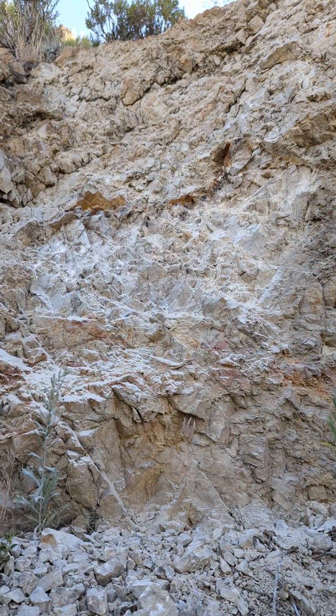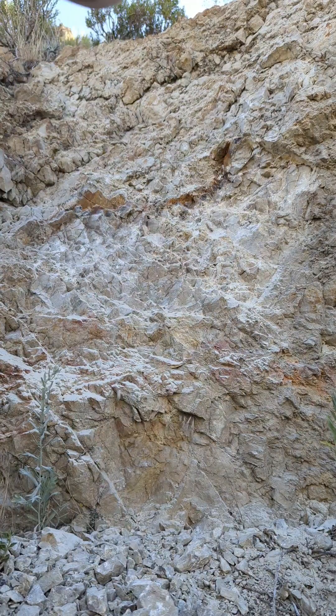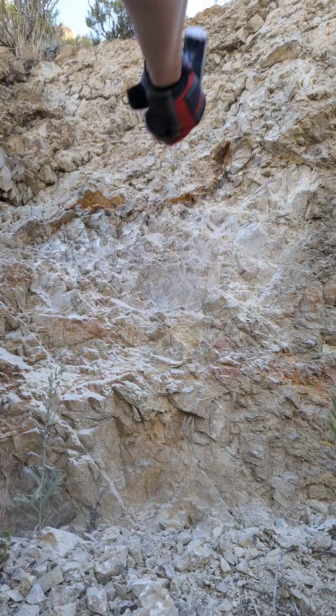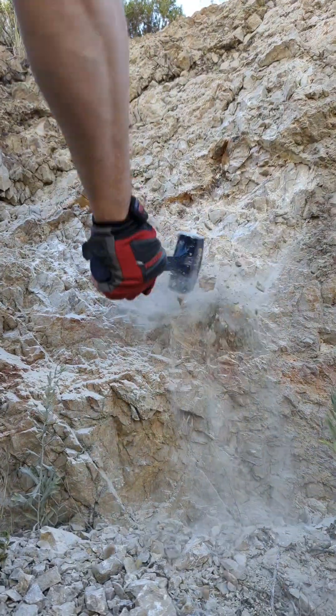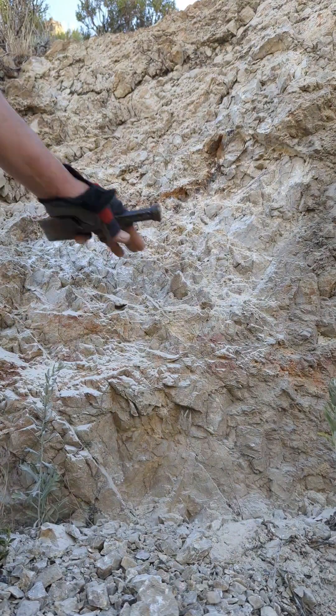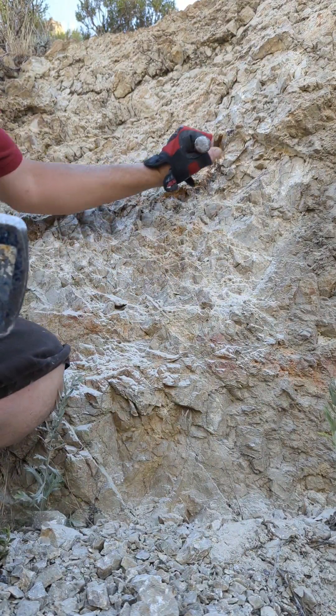Trying to get better access to the vein here. I think I'm doing a pretty good job of it so far — got a lot of the rock below it chipped off, going right for this vein right here.